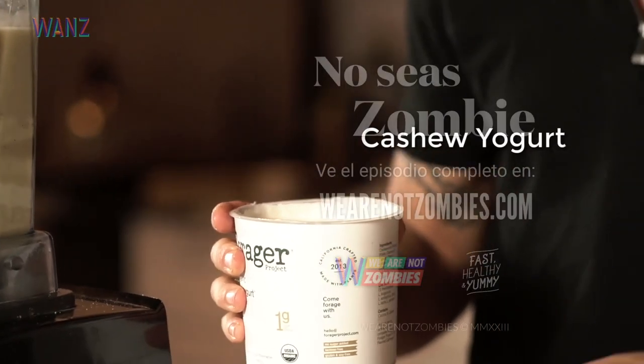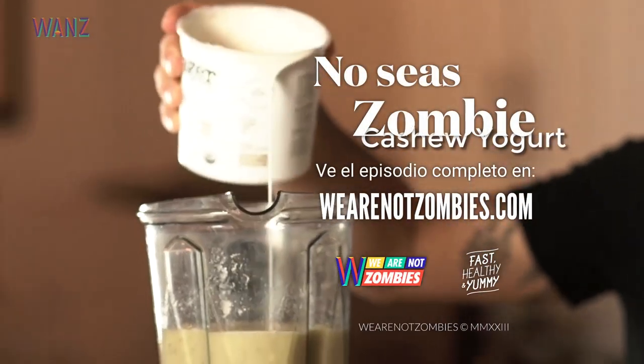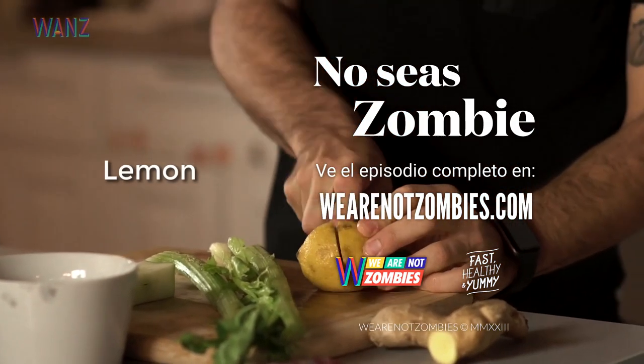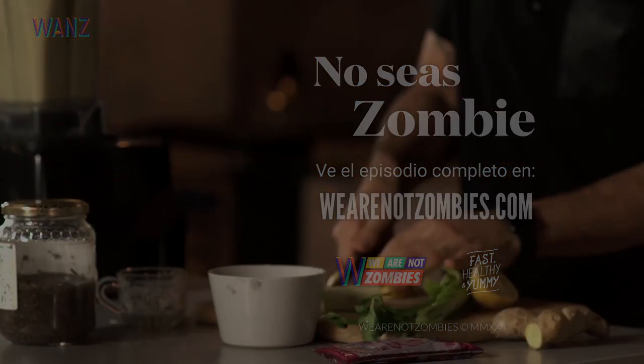I'm gonna add in this cashew yogurt — not too much, just a little bit — it helps thicken up the smoothie. And I'm gonna add in some lemon; I cut off the peel.